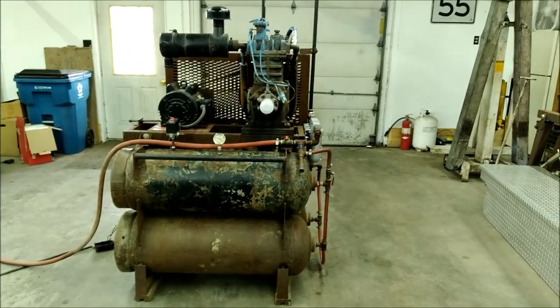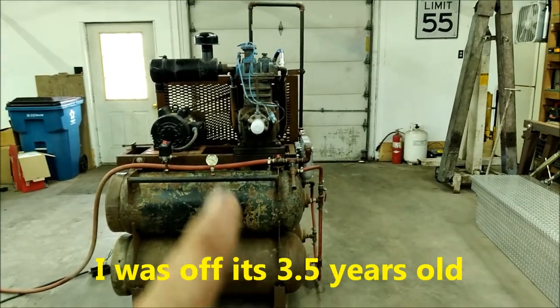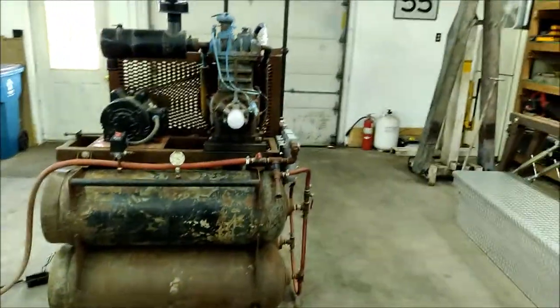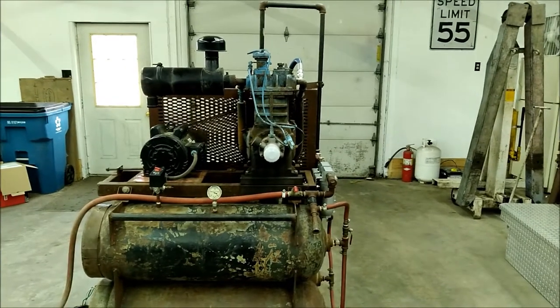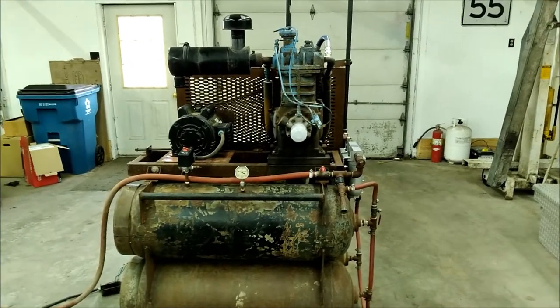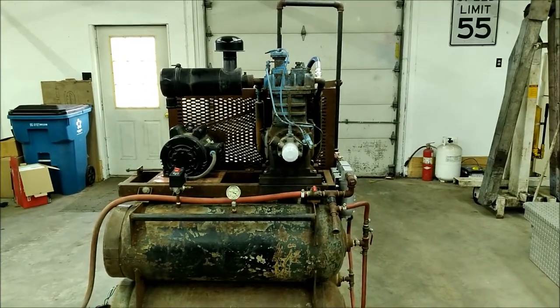I built this thing a little over two and a half years ago. It's got a Quincy 325 pump. I was at one of my favorite places — the junkyard — and I saw that thing sitting on an old service truck somebody had dragged in there. I asked the guy what he wanted for it and he said, 'Give me a hundred bucks and it's yours.' I checked the oil — it was clean. I spun the flywheel and it spun freely, so I took the gamble, gave him a hundred bucks, and drug her home.